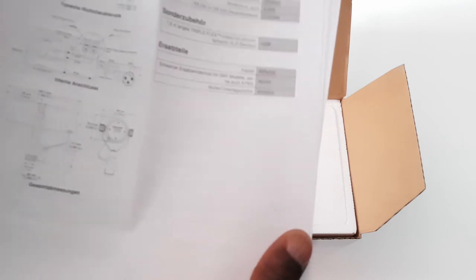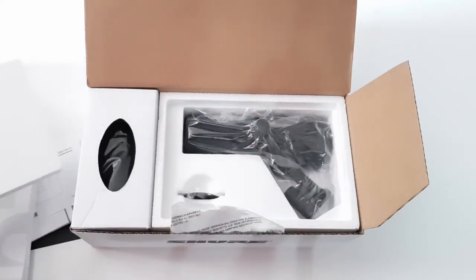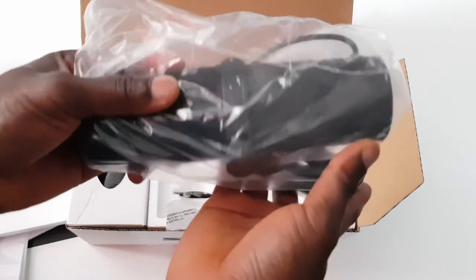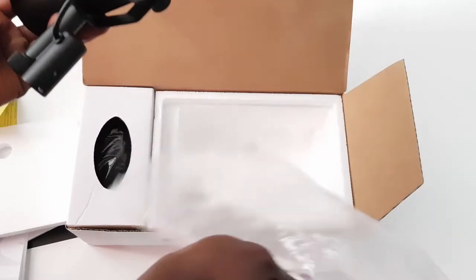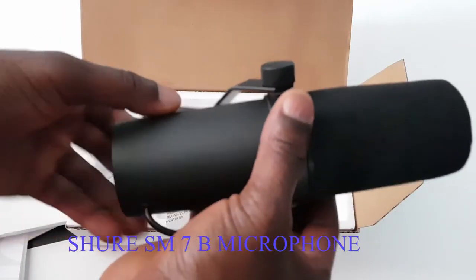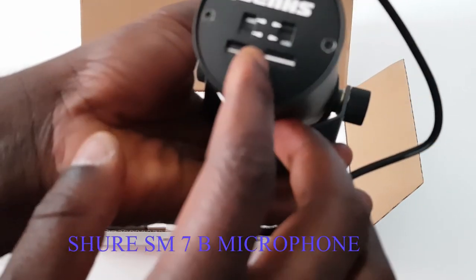So you have to add the pop filter. Wow — really beautiful. For the first time, guys, it looks like you get a lot of cool stuff — wow.